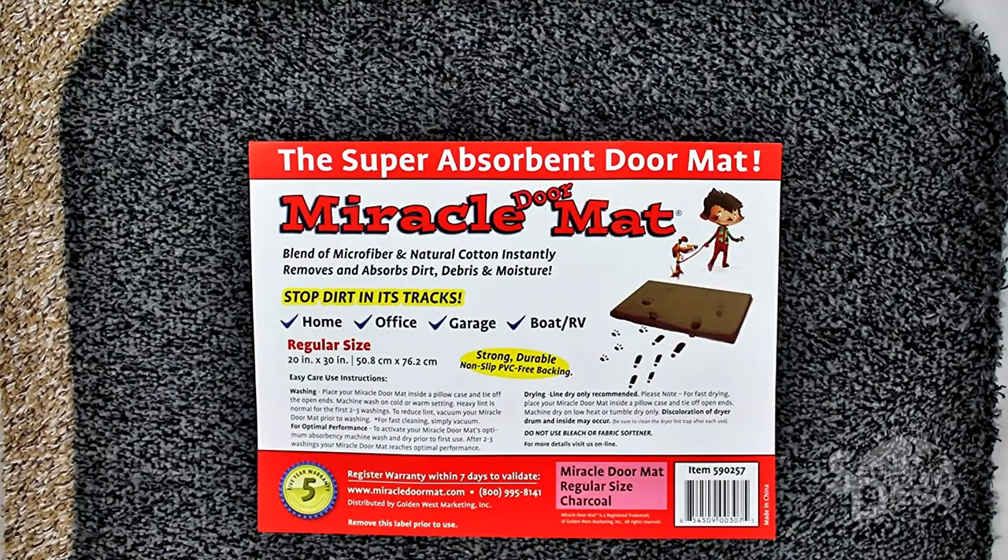Welcome back, everybody. I'm here with Keith to welcome you to DIYJK — that's Do It Yourself with Jesse and Keith. This is San Diego's own home improvement show, brought to you by our brand new sponsor, Miracle Mat Floormats.